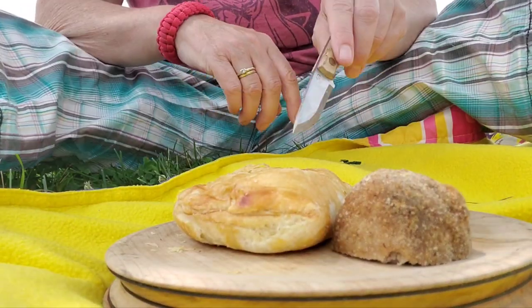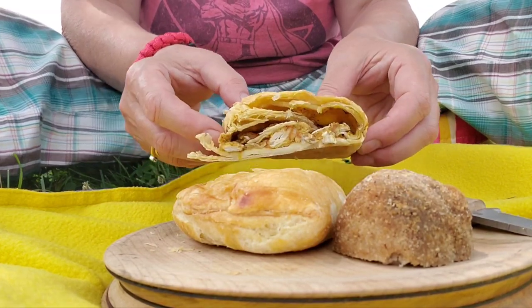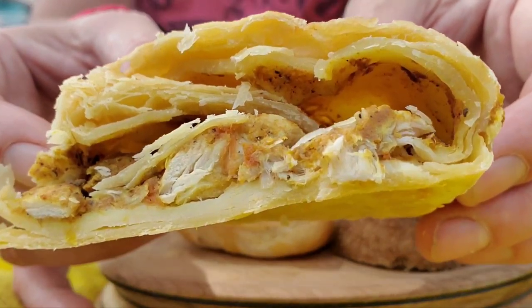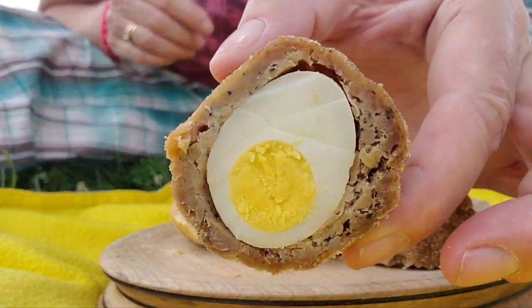Both of these are from the British shop in Bowmanville, Ontario. I can't remember the name of it, but I'll put a link in the video if you are local or if you're traveling through — be sure to check it out. We tried all of their pasties and they are all amazing, especially with Empire cookies for dessert. These are absolutely fantastic.